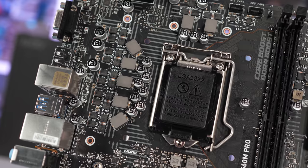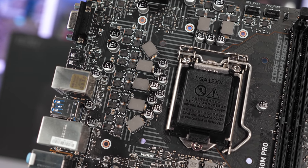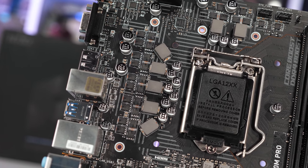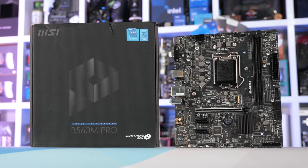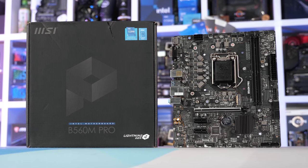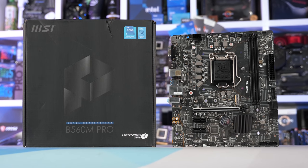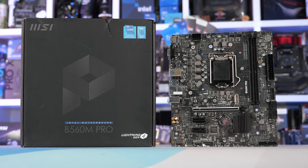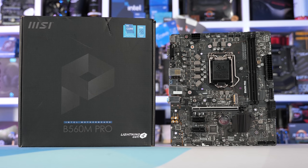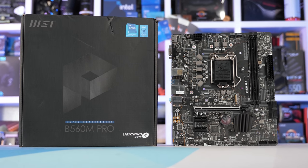Interestingly, this budget MSI board did work better with the Core i5-11600K, as the 125-watt TDP appeared to be the sweet spot for this board. Without power limits, the Core i7-11700 pushes package power to a sustained 140 watts, which was simply too much for the VRM on the B560M Pro. 125 watts though was perfectly fine, and here the board's VRM peaked at 87 degrees.